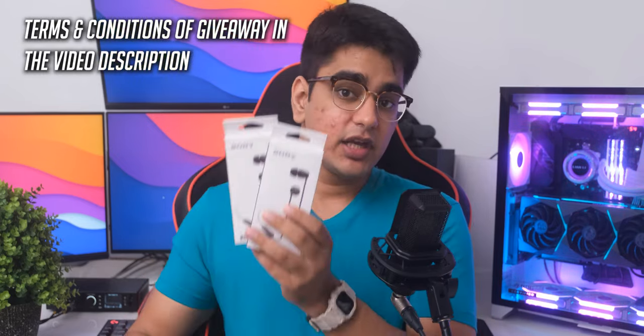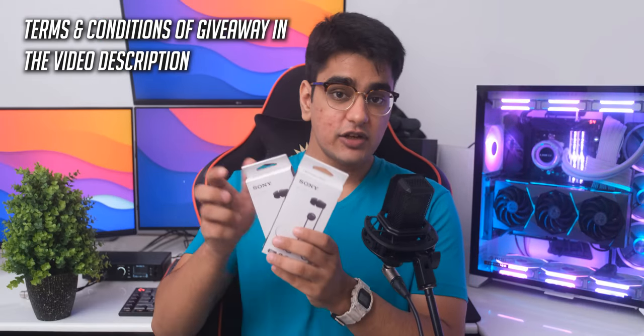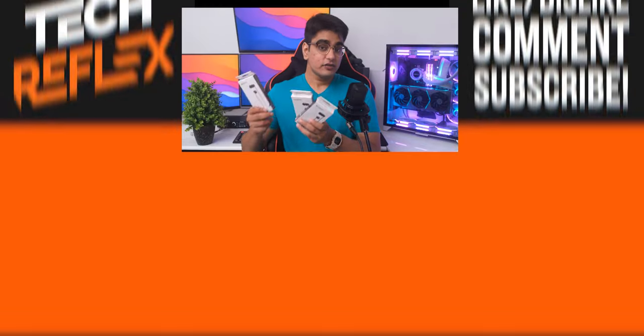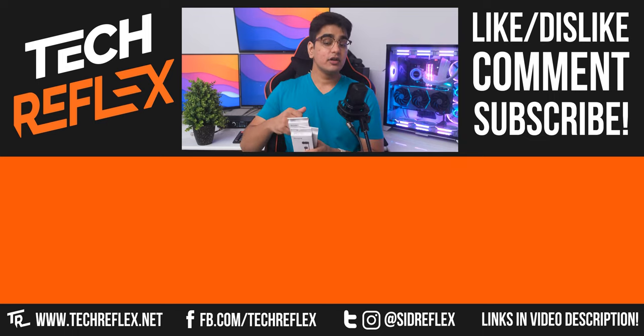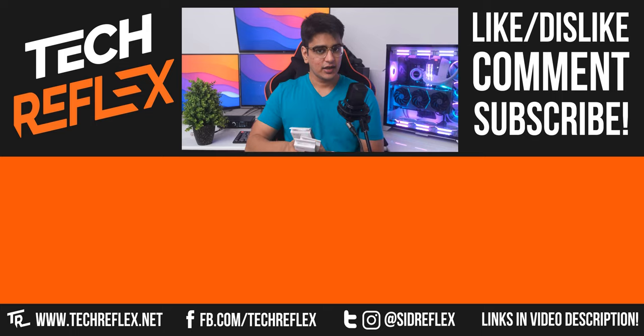I also have 2 extra units of these earphones with me and I will be giving 2 of these away. To enter the giveaway, you just have to leave a comment on this video and be subscribed to the channel. Feel free to share any thoughts in the comments, give the video a thumbs up if you liked it — thanks for watching, and I'll see you in the next one.